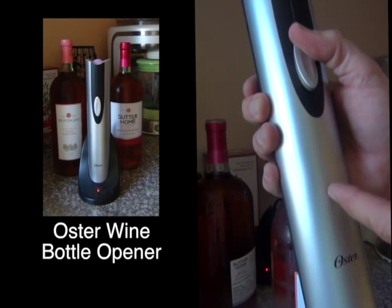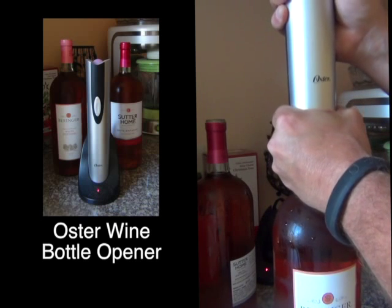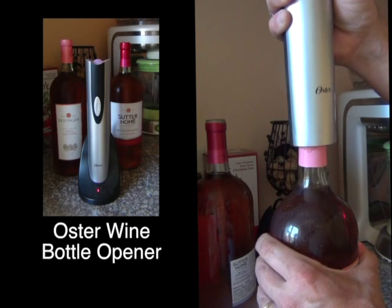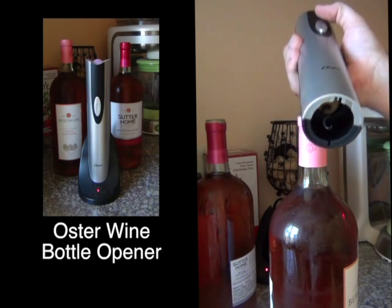Press down to insert the screw into the cork, then press up to extract the cork from the bottle. Center it, wrap your hand around, drill down with pressure. Once it gets started, hold the bottle — otherwise the bottle spins. Apply a little up pressure and it pops out.